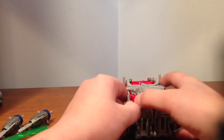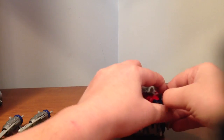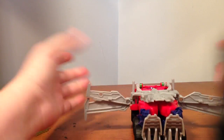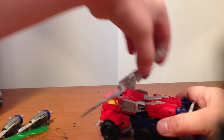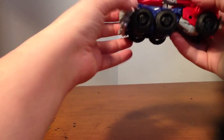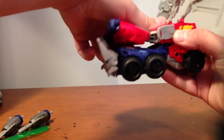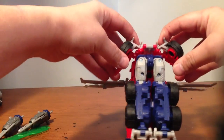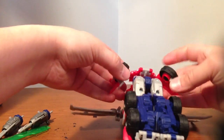Anyway, like I was saying, he's a very easy transformation. What you do is pop the wings off the arms — this is a very soft plastic so it bends. Lift these up like that, then lift this whole thing up. Take his arms and pop them off his legs. Pull them out, bring these gray things down, and fold this whole piece around like so and tab it in.